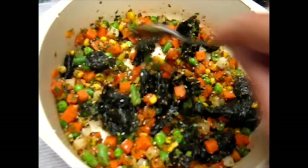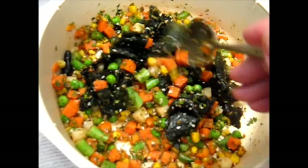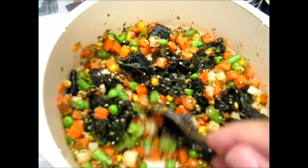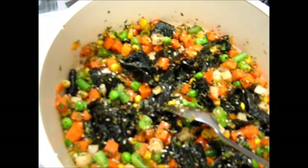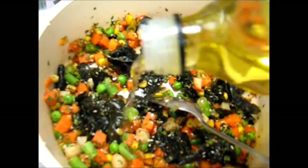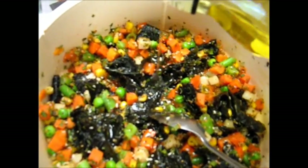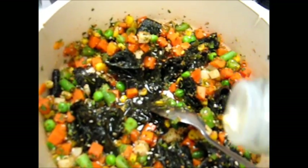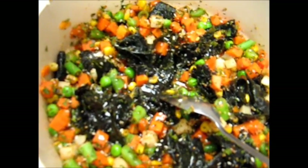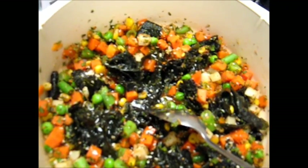I'm stirring in the wet nori paper. I could have cut them up a bit finer — it depends on your taste, how small you want the pieces of nori paper. They've already been pre-wet, so they won't have to absorb the moisture later. I'm going to add a bit of olive oil. You can use whatever vegetable oil you like.